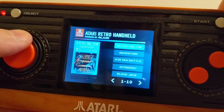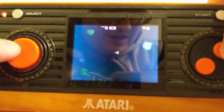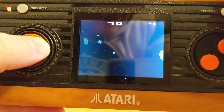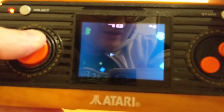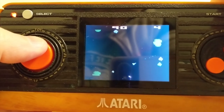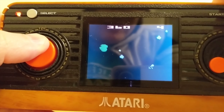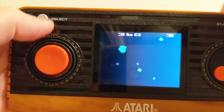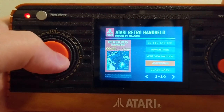When they load, the sound emulation is a bit iffy, but they run smooth enough I suppose. As you can hopefully see, there's some lag with the sound, which isn't ideal. To exit a game you can either switch off and on again, or press Select and Start together and that brings you back to the menu.